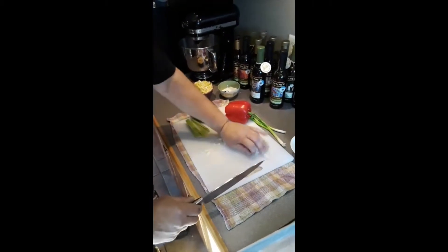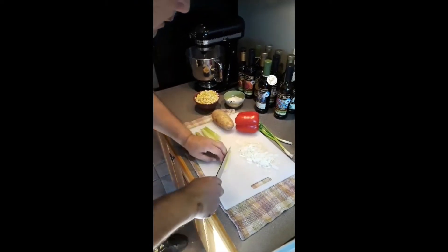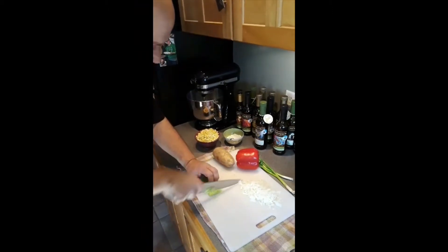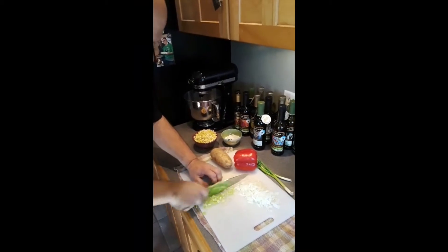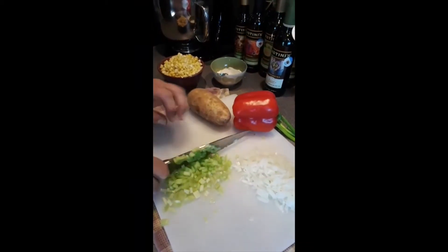The celery — we cut the celery in half, cut each half in half, and then we dice it. Same rocking motion we used with those onions, right on through the celery.